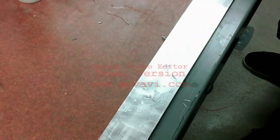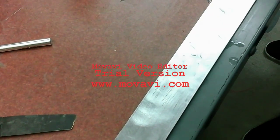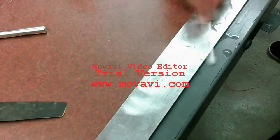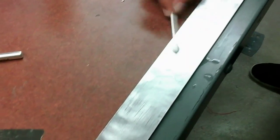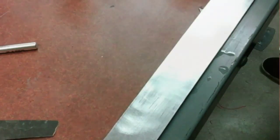Then generously apply Neutralizer 5A on the work surface. Wipe the surface using cotton buds and again clean the surface using tissue paper. Make sure you use the tissue paper in one direction.